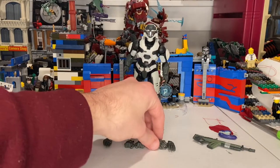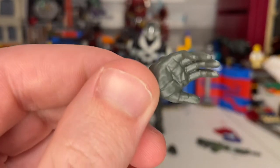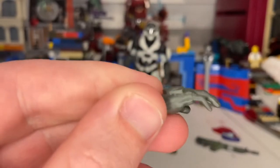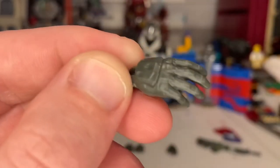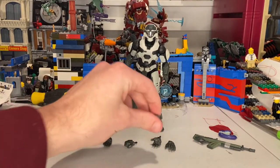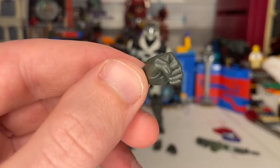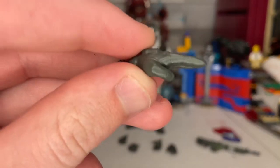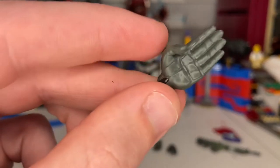For the hands, he comes with two relaxing hands — we've seen these before. They have a camouflage-looking green, or maybe gray. They did a good job on the sculpt. He also has two fisted hands — same deal, we've seen these before. And then there's one salute hand, which we've also seen. That's all for the accessories.